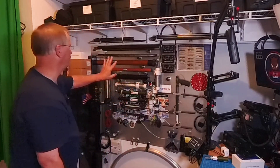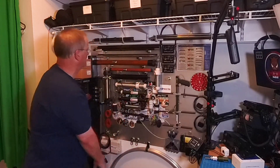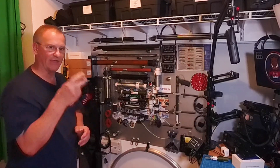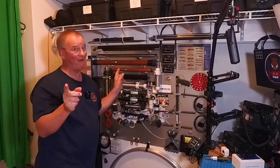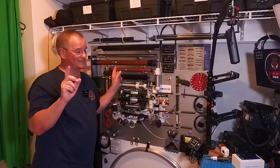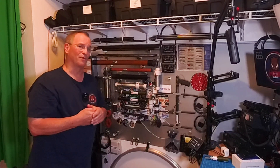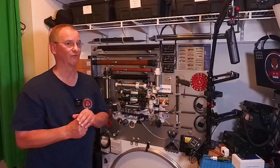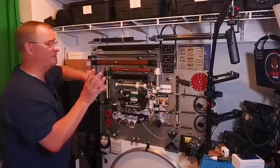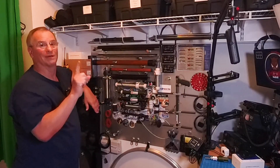I need to do some reconfiguring here — everybody from here down is going to drop down several inches because I have two brand new items that need to go up here. I can't show you what they are because they haven't been introduced yet. But when I introduce them in just a couple of weeks, I'm going to blow your mind. We've got some really cool stuff coming from one of my favorite manufacturers.